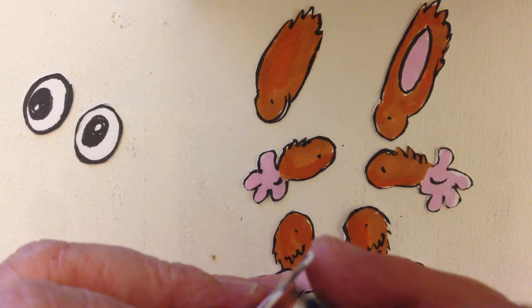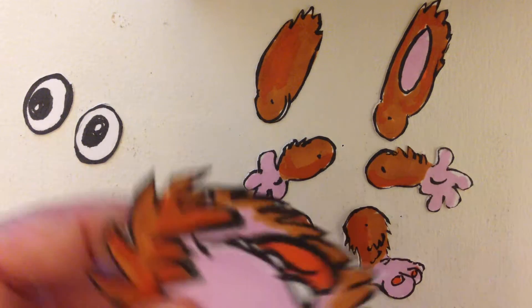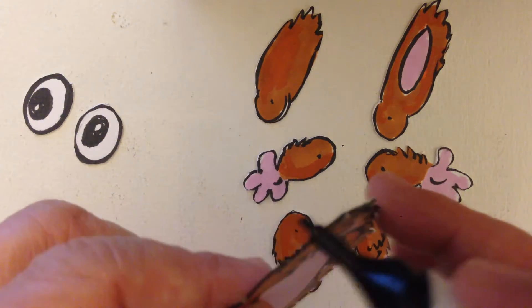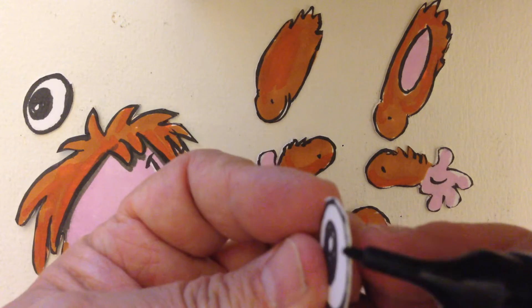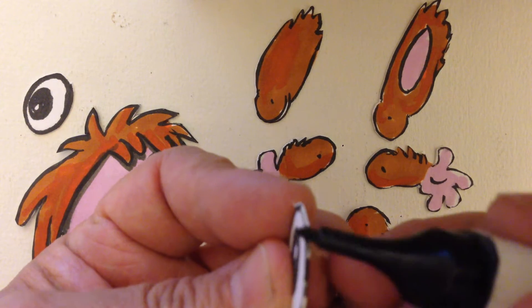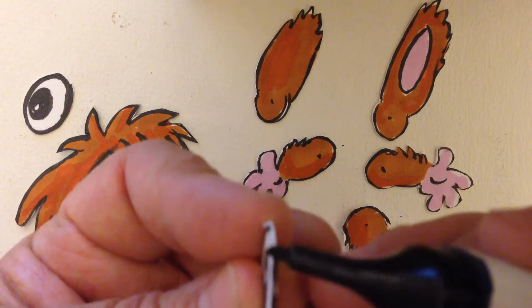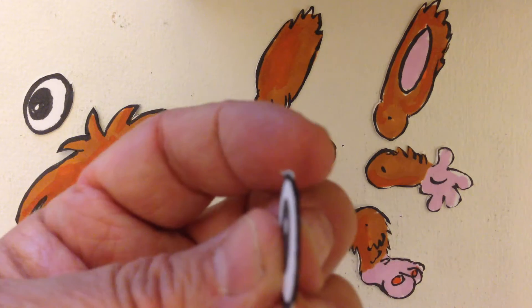So do that to all your pieces. Here, I'll show you on these eyeballs. See that white edge? That looks better. Just like that.